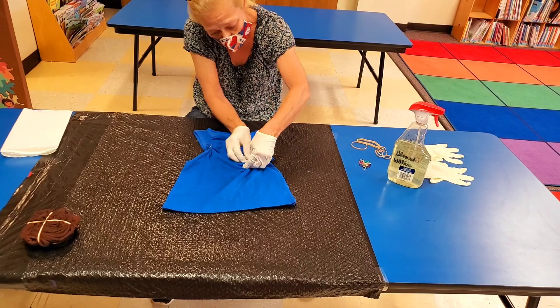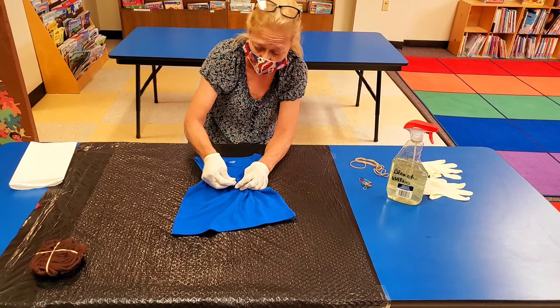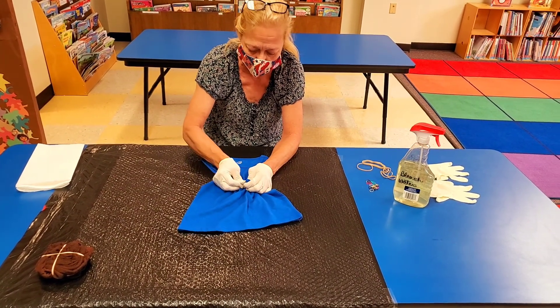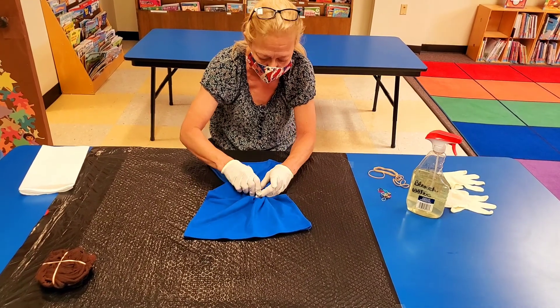And you can twirl some if you want to get more of a design — you don't have to, you can just gather. Do not use too big of a rubber band because it will cover too much of the shirt.